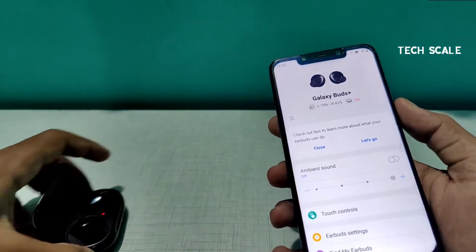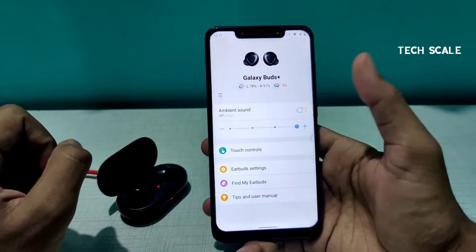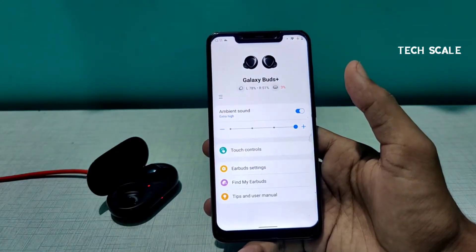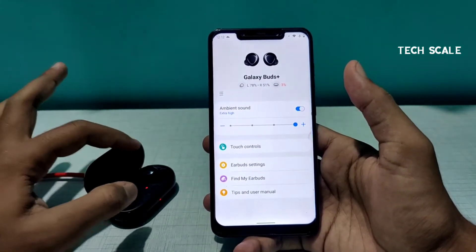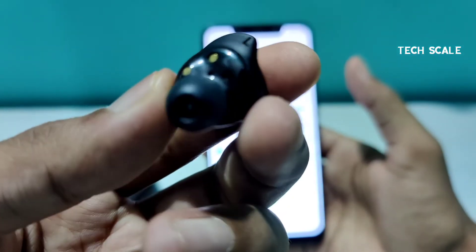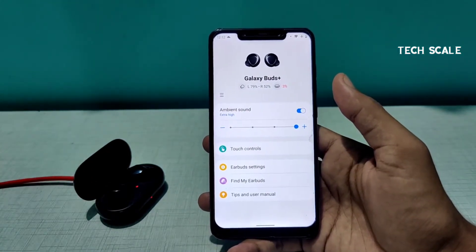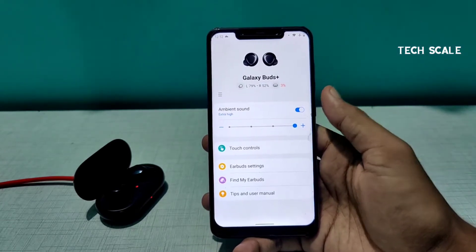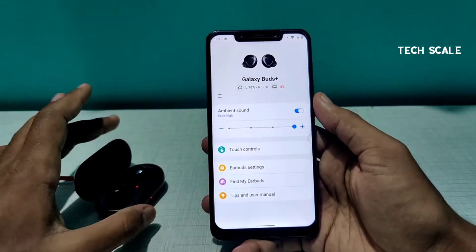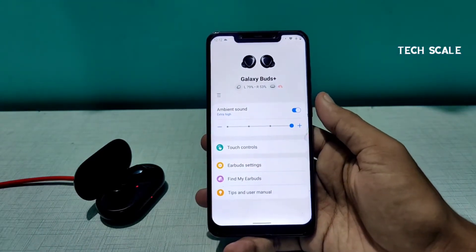Feature number one is Ambient Sound. Right now it says 'Extra High.' What this feature does is activate the inbuilt microphones on the buds — there are microphones on them that catch environmental sound and amplify it into your ear. So if you're listening to music or on a call and someone calls out to you from the background, with Ambient Sound on you will be able to hear them very clearly.